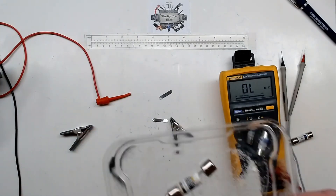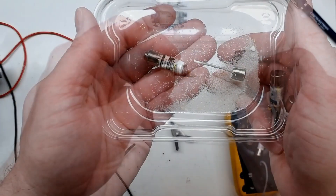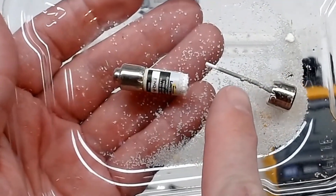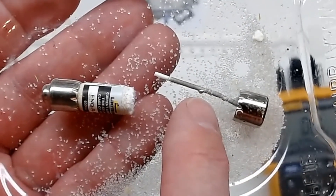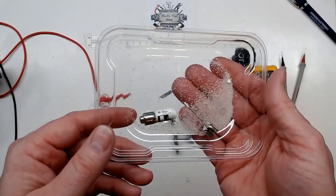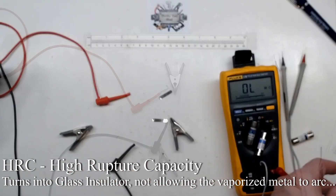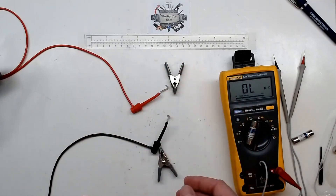Opening the blown FN QR1 fuse, we find sand inside and a small wire wrapped almost like thread, which has separated and opened right at the break point. The sand is there for energy absorption — it's the kind of material that turns into sandy glass from the heat. Next up, I want to test one of the knockoff fuses.